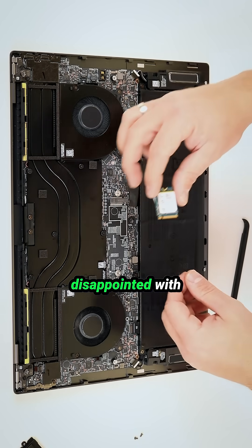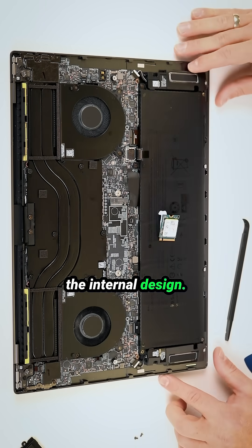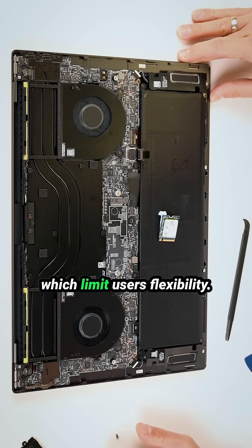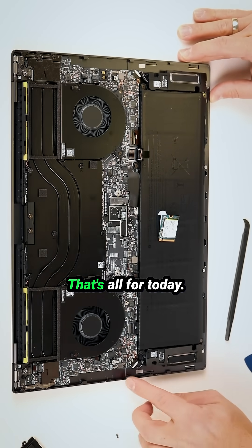Overall, I'm pretty disappointed with the internal design. Dell does not provide many repair or upgrade options, which limits users' flexibility. That's all for today.